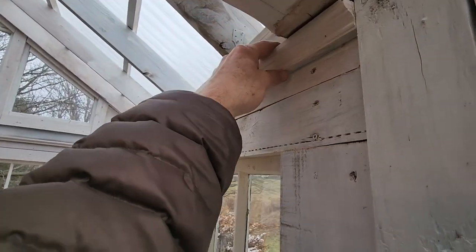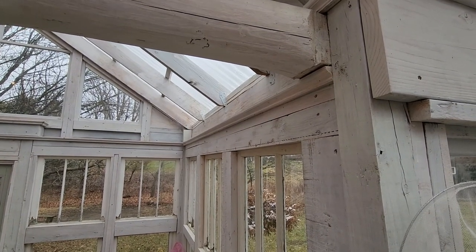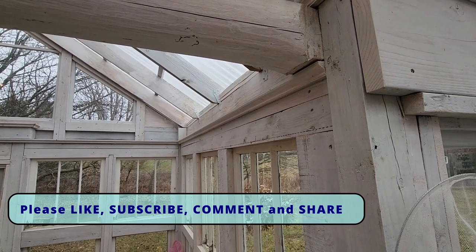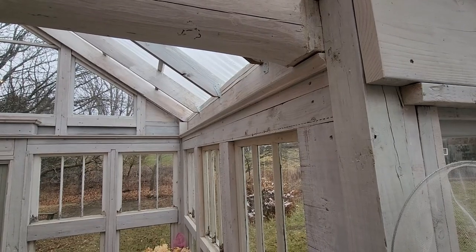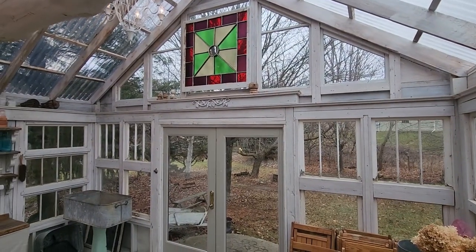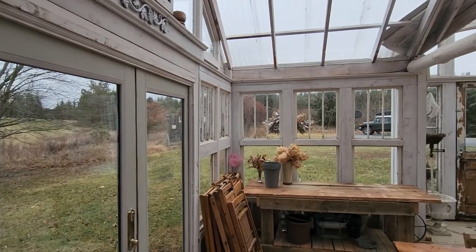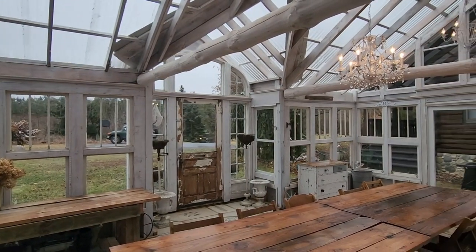These trim boards are a combination: some I rip-cut from the crate material and ran through my router table, and some are from leftover house logs — the white cedar our main house is built from. We had quite a few leftover logs when we built that, so I ripped them into two-by-twos on the table saw and then ran them through the router table to cut those trim pieces. We used a lot of that around here, like over the door and all the way around the top. We used white semi-transparent wood stain so we didn't hide the character of the wood but still got a whitewashed look.